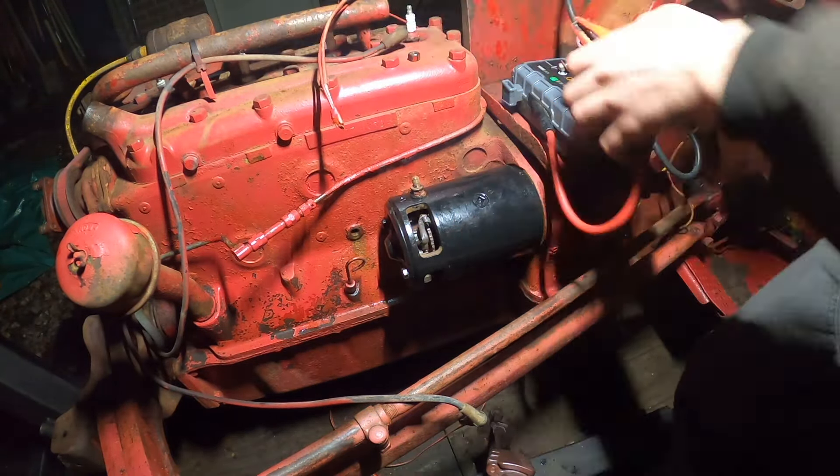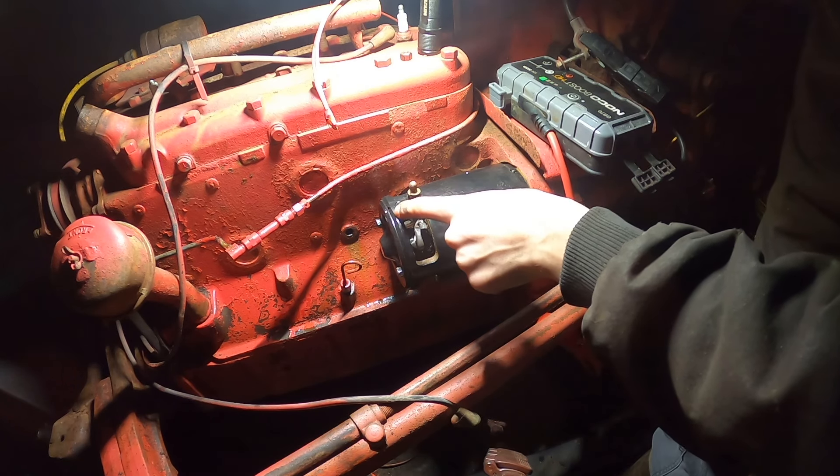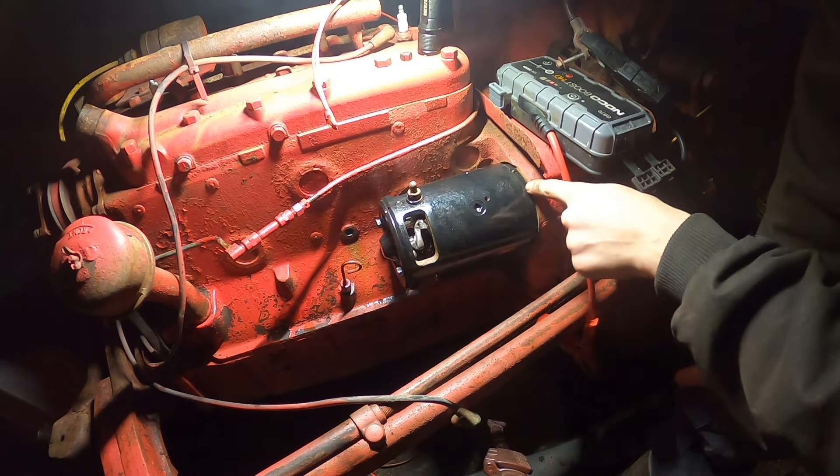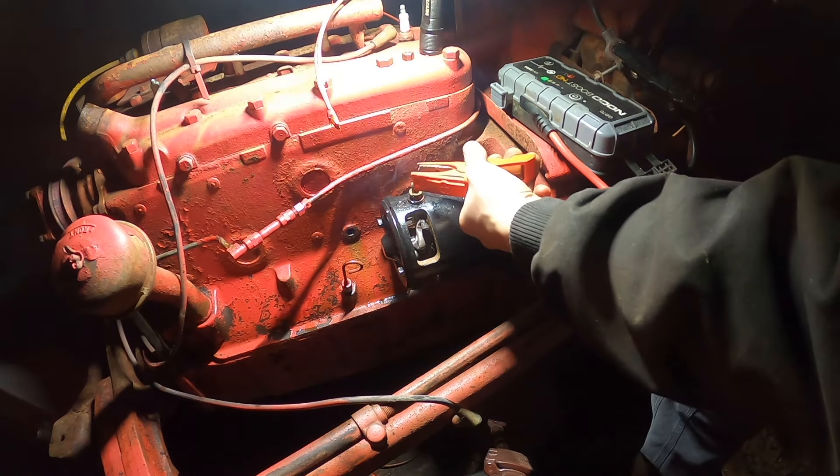Why is it not spinning? It turns out I had the two housings a little bit misaligned. What you should always do before taking starters apart is put a punch mark on each side so you remember how they should be rotated. There it goes.